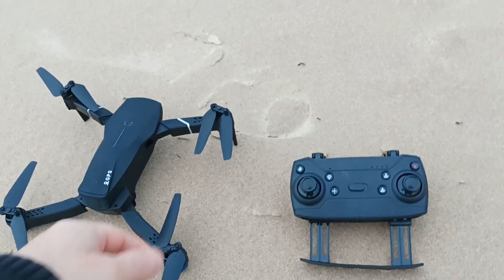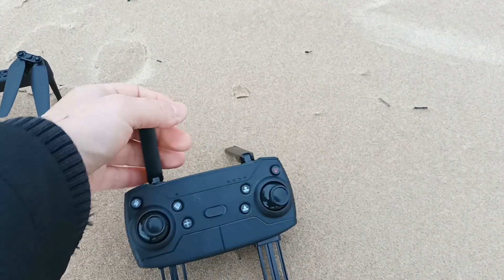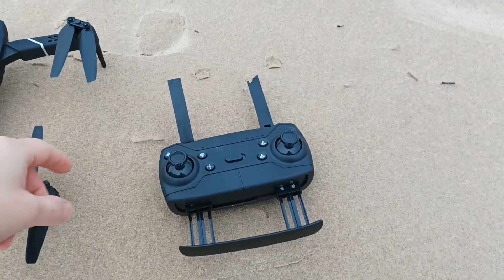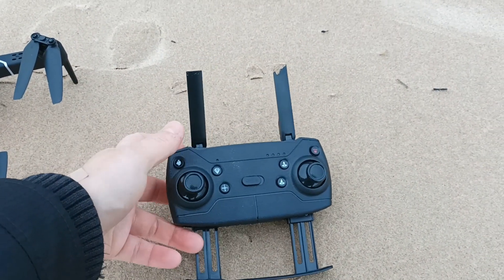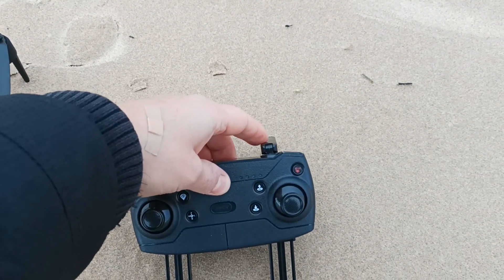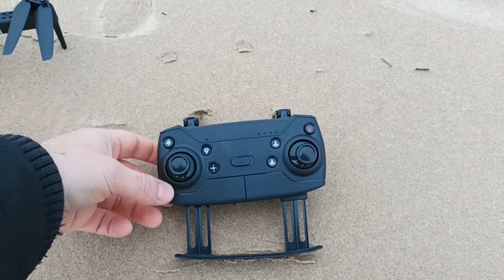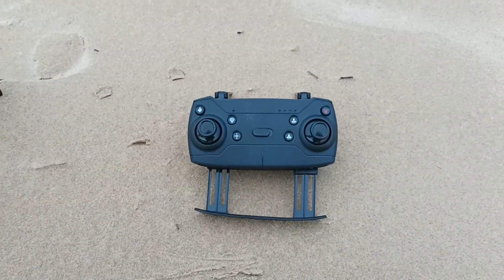There are a lot of stories about whether this remote control has fake antennas or not. On one of the comments on my videos, I saw someone saying that these aren't antennas — they're supports to put the remote control on the ground. And you think, why would you put this thing on the ground like this?